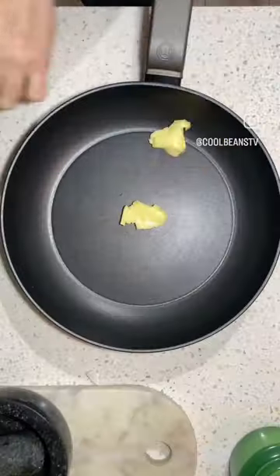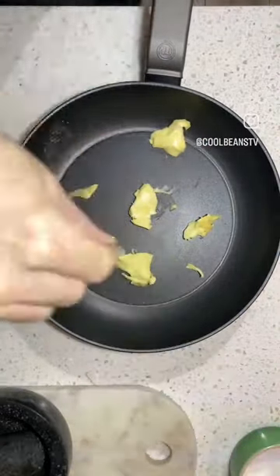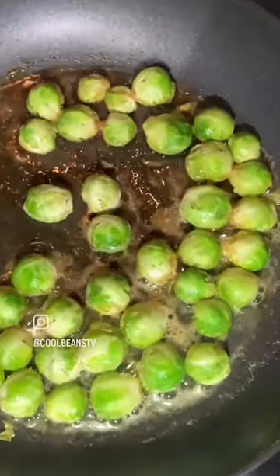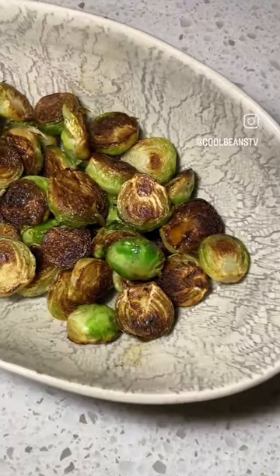Take your pan, put it all in there nice. You're going to season the bottom of your pan with salt, layer your brussels on top, put your cartouche on, put it on medium-high heat, and start cooking. Take it off after a couple of minutes and your brussels are going to look golden and delicious. You are welcome.